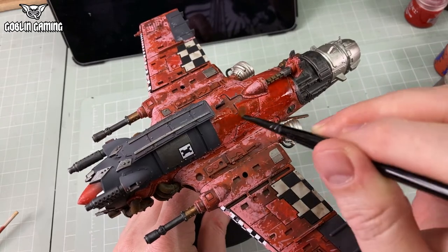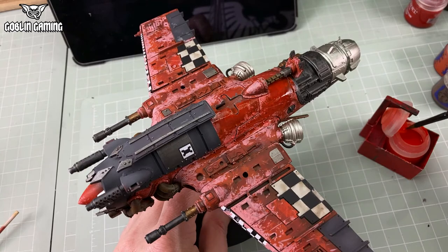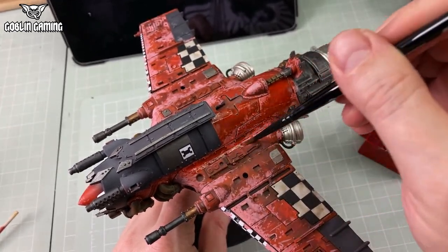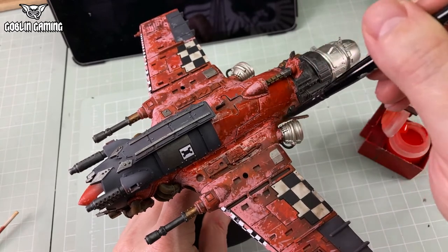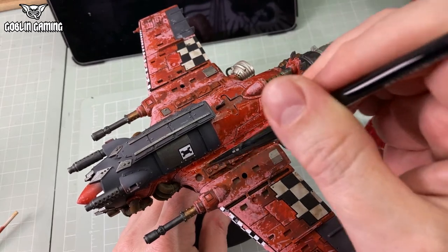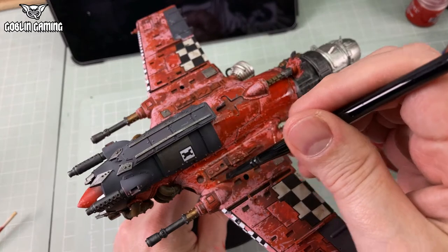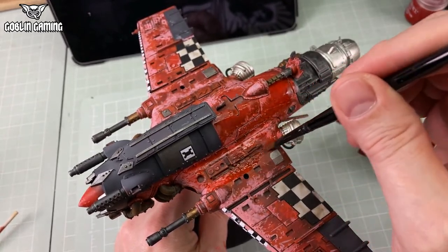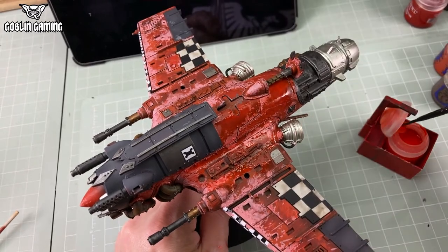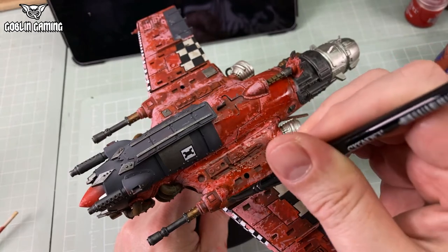For this I'm using Bloodletter Glaze. Now, this is no longer available, but you can make your own with simply some Lahmian Medium and a tiny, tiny amount of any bright red acrylic paint, or an even tinier amount of bright red ink. The glaze is very transparent, and its entire purpose is to tint the whole surface, changing the hue and tone and colour values of whatever is underneath. Unlike a shade, which collects in and emphasises recesses, a glaze simply tints evenly, everywhere. Rather than subduing the hideous pink, I'm trying to bring the base red and the distressed paint red together to be more cohesive.